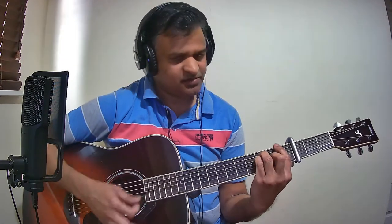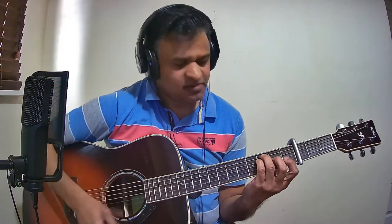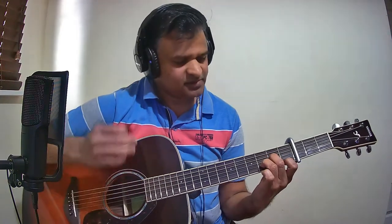The next chord is F major. Again, if you are finding it difficult, beginners can hold F major this way as well. The next chord is D major. The next chord is E major. And the next chord is D minor. So these are the chords used in this song.